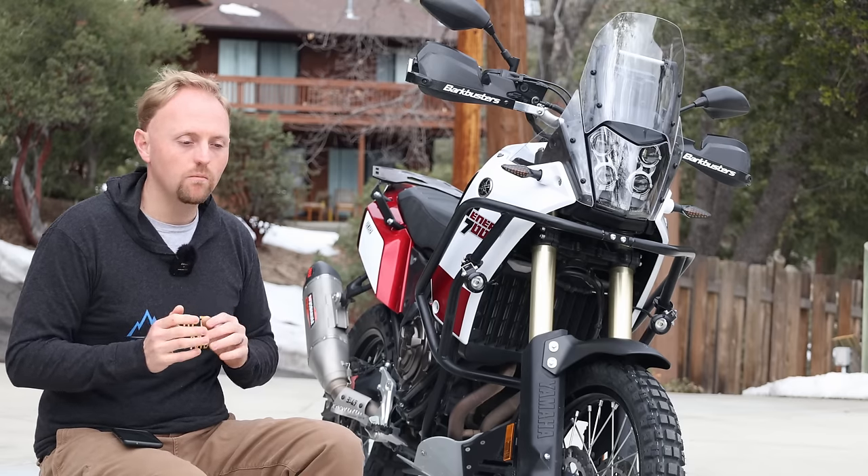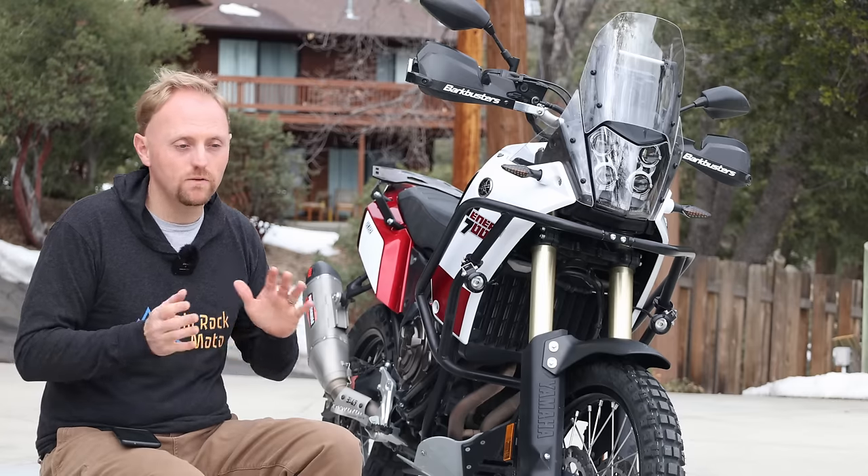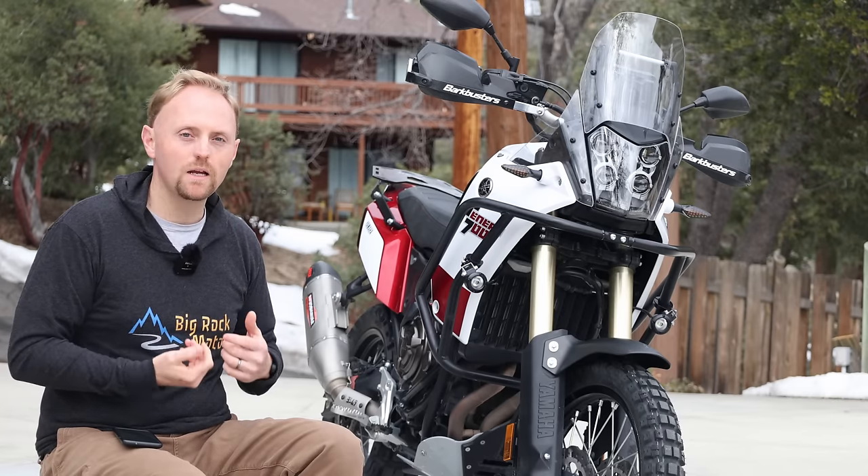So they try to usually find a balance point. What I've found, and what a lot of us have found, is that for whatever reason, especially the Japanese manufacturers, they underspring their bikes.